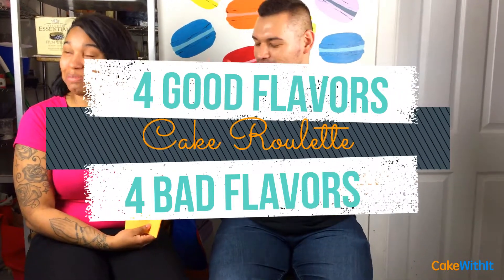So we draw out the flavors and we pick them. We found four good and four bad ones, so I'll let you read the four good ones we're gonna put on the cake.